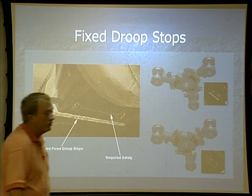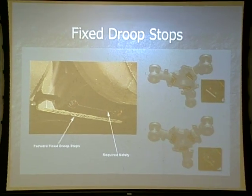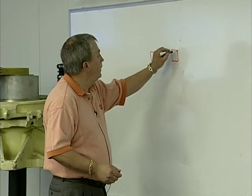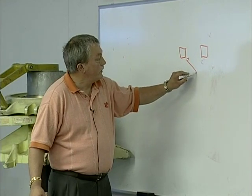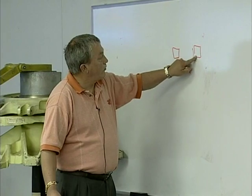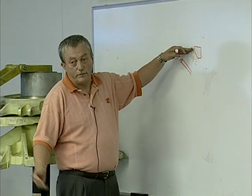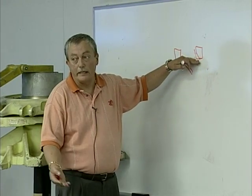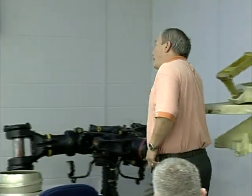On the aft rotor head, the fixed droop stops — the centrifugal droop stop imposer block should come back inside those fixed droop stops to prevent the droop when we shut down. On the aft rotor head, on that one corner, if it's installed properly it should have a little angle in it to let the imposer block come up. If installed backwards, or if they put the forward one on the aft rotor head, it will have a square corner — it will stop the imposer block from coming back in and you'll have droop stop failure. So it's very important when you pre-flight to make sure you've got the aft on the aft rotor head, forward on the forward rotor head, and that they are safety wired in.